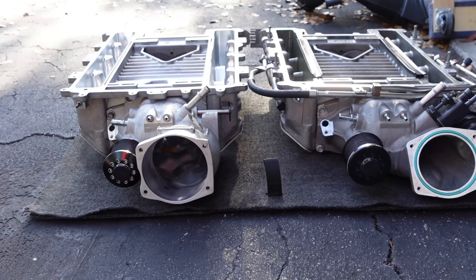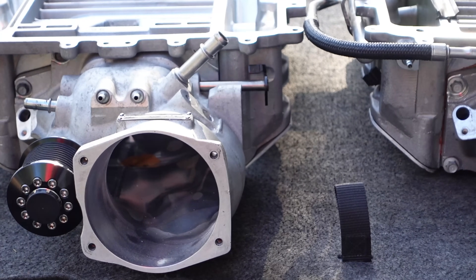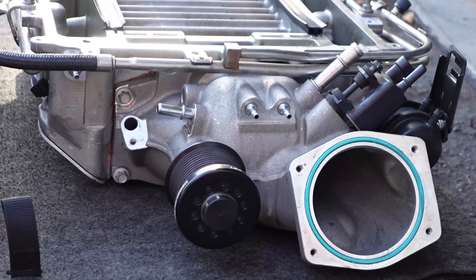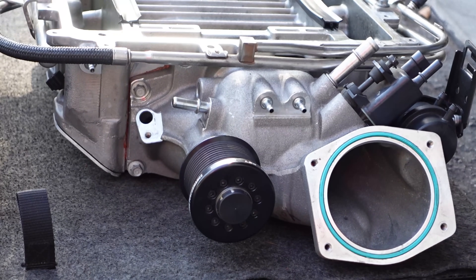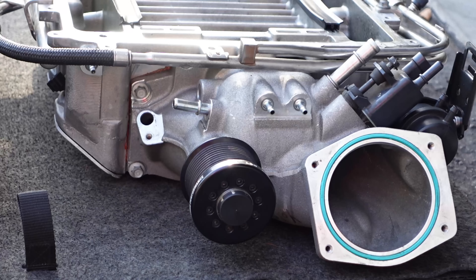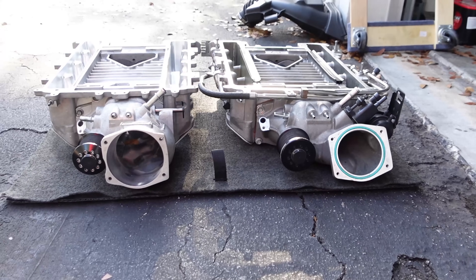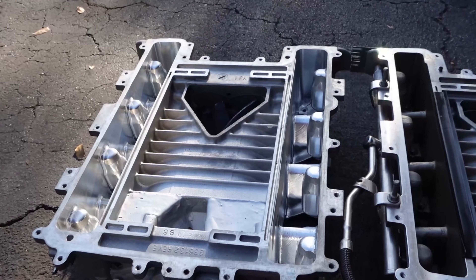The Lingenfelter snout is a little bit of a different design. The Lingenfelter snout comes out more at a straight angle, whereas the stock snout kind of has an upward tilt to it. This is a 2009 — I'm not sure if anything changed year to year from 2009 to 2012 or 2013. But from a quick visual reference from the front, it's definitely noticeable in terms of the inlet size. As you saw in the previous video, this guy has been ported, and the runners have been ported.